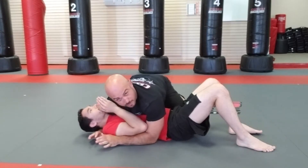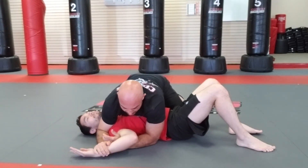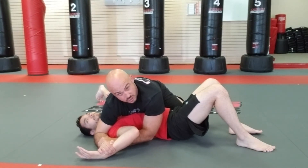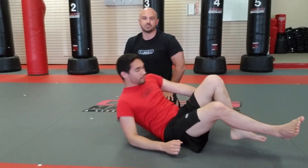Again, we're in side control. The arm that's underneath his head, I circle around. I pin his wrist down, I grab my wrist. I pick my elbow up that's closest to his hips and drag his hand backwards towards his hips. That is the key lock from side control.